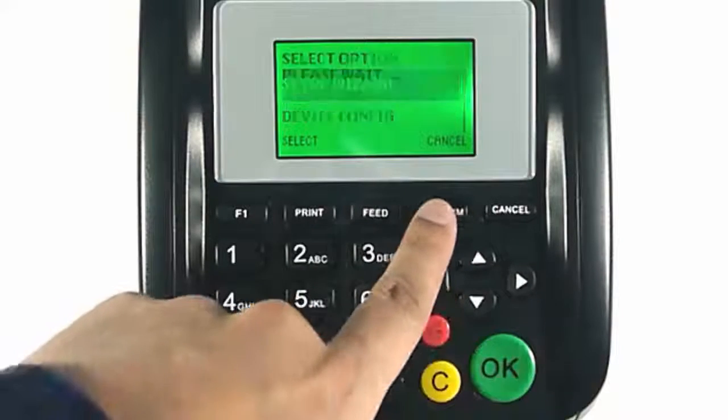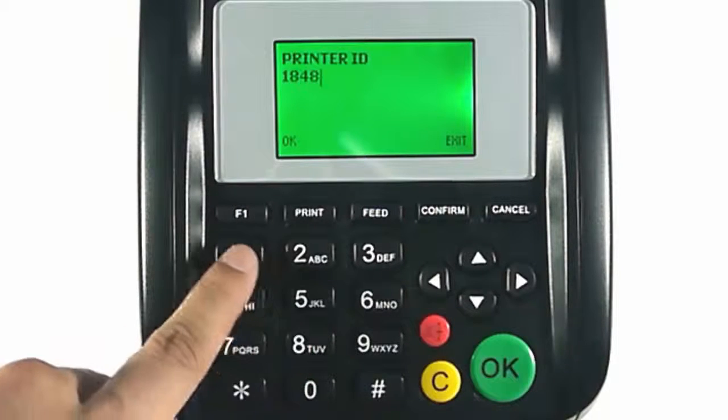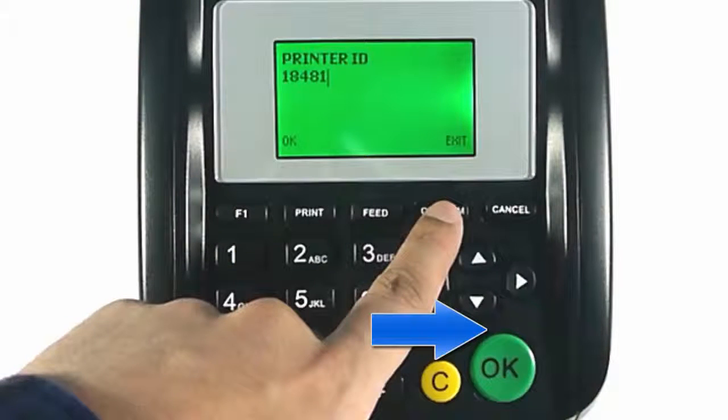Select setup wizard. Enter your printer ID. This is found in your iConnect. You can click this link to follow a tutorial on how to get your printer ID.